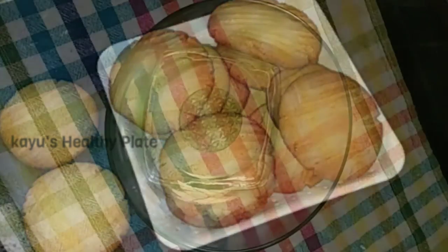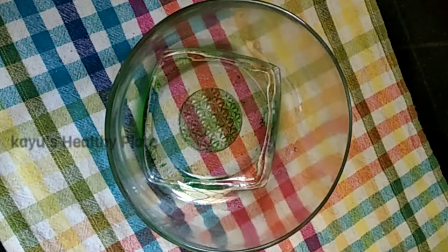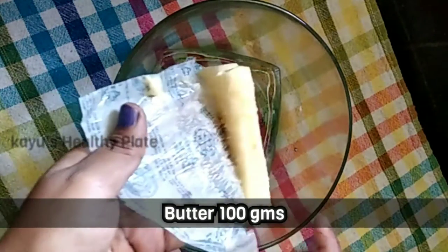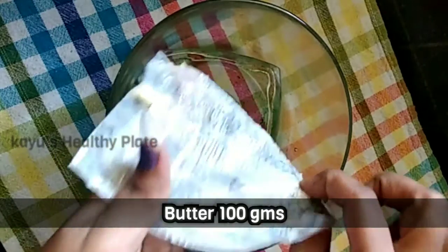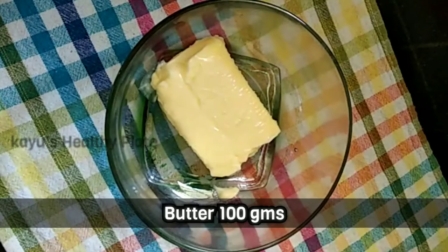First, preheat the oven for 5 minutes. After 5 minutes, we're going to take 100 grams of butter in a bowl. We're going to use salted butter. We're going to make the butter soft.